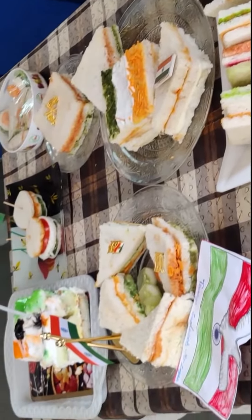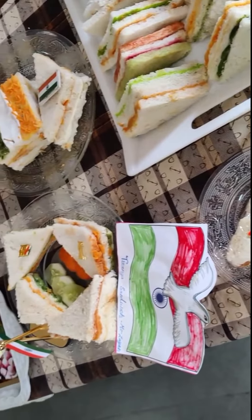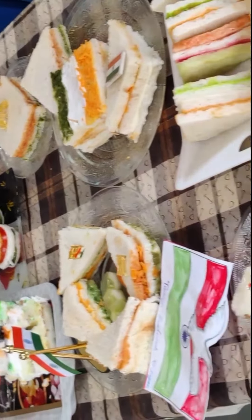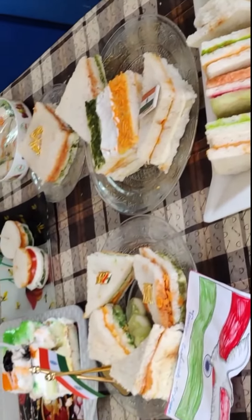Like in school there is a competition for rainbow sandwich. You can see there is a very different variety of rainbow sandwich. You can cut it in different shapes — you can cut it in circles, squares, triangles. This is my idea for the 15th of August or 26th January if you want it.